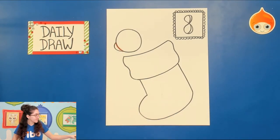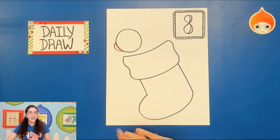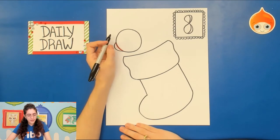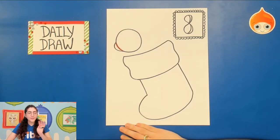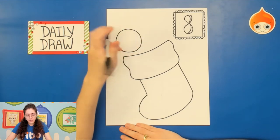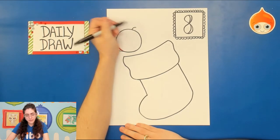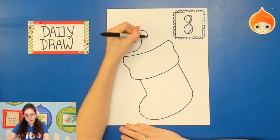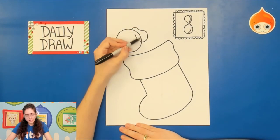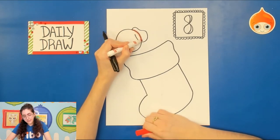At any point if you need to pause the video to go at your own pace, please feel free. Next let's draw the ears for the puppy. This puppy is in a three-quarter view so we won't see both ears equally. Go toward the top of the head, draw a curved line up, a wavy line, and then a U shape for the ear. You don't need that part of the circle anymore, so take your eraser and erase that line.